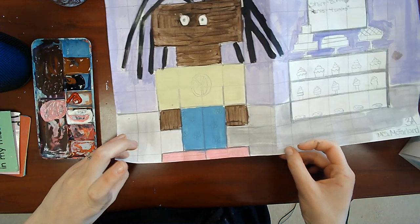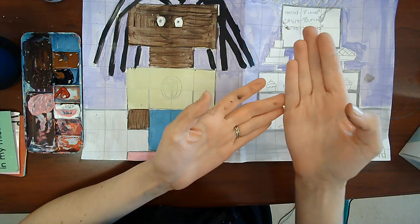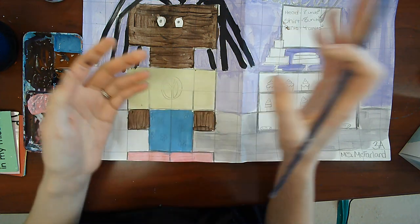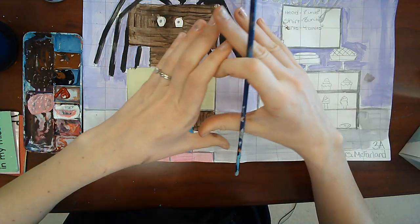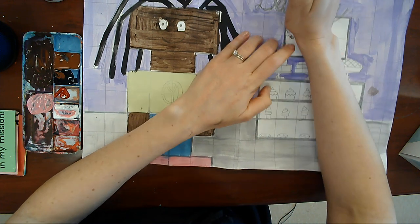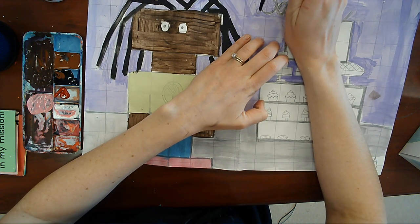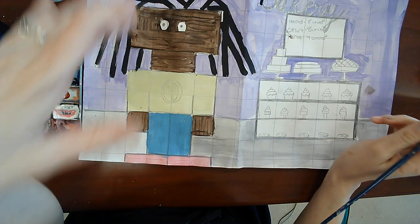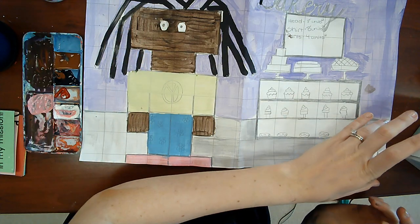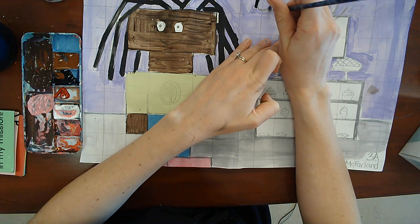Next up, we are going to do details on our background. If you made some sort of shop that needs to be labeled, we are going to do that now. Anything that needs to be labeled — if you made a gymnasium you can write gym, or maybe you made a Lakers basketball court and you can write Lakers. I have bakery, so I'm going to go over that with black paint. We are working on the wall details and the sky details — the top of our artwork.